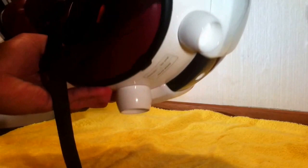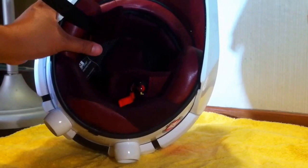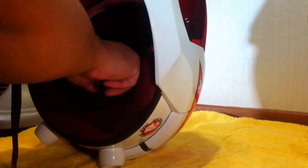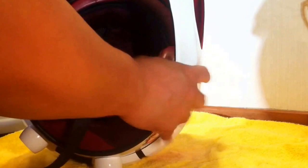Looking inside the helmet underneath, you have your strap, and the padding inside is very well done. It's adjustable, of course, and very good materials are used for the padding inside — pretty impressed.